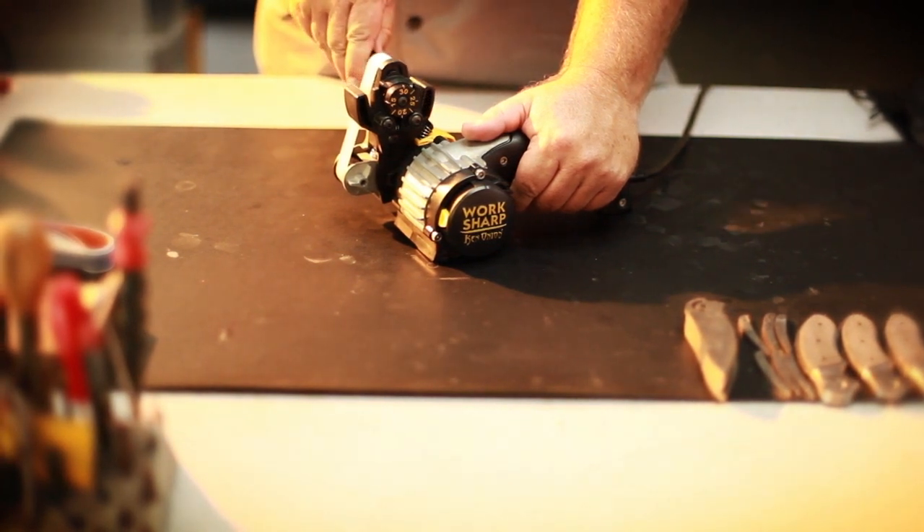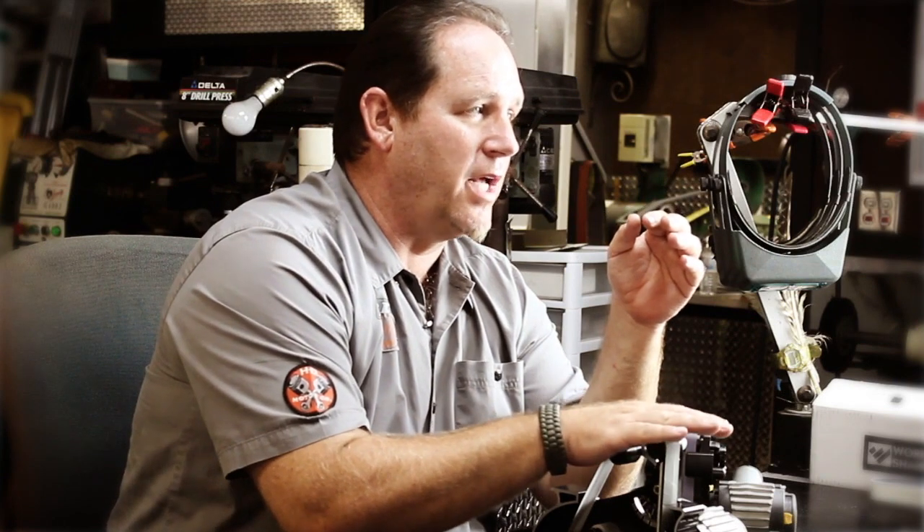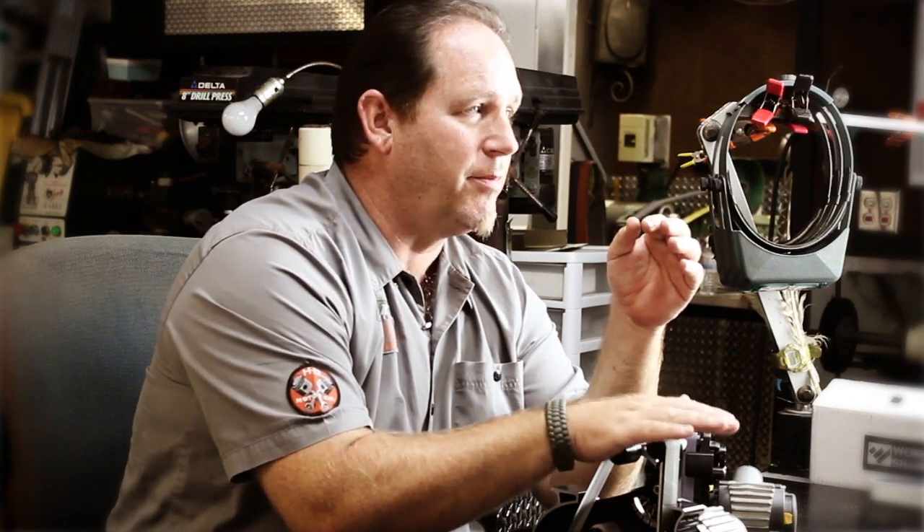Different knives are going to require different angles. You can change the angles of those knives to your needs, based on the type of knife that you're sharpening.